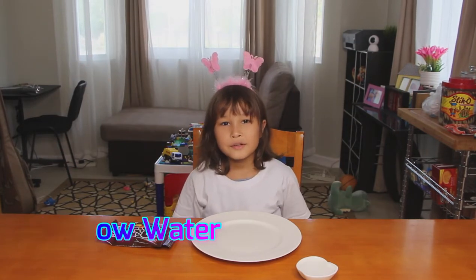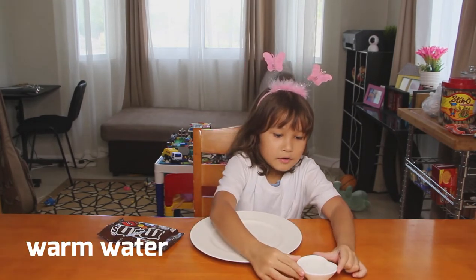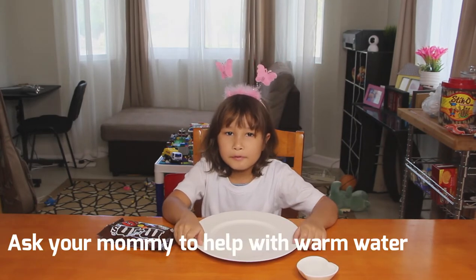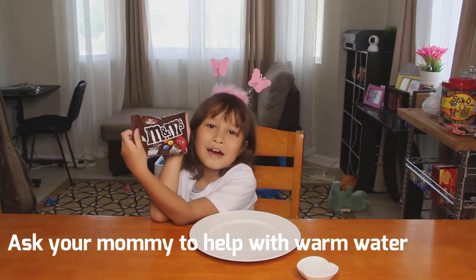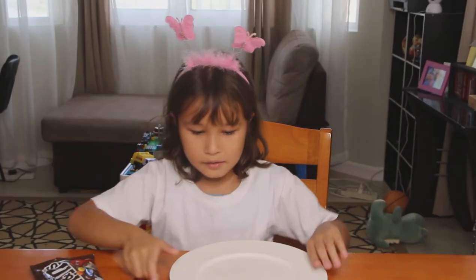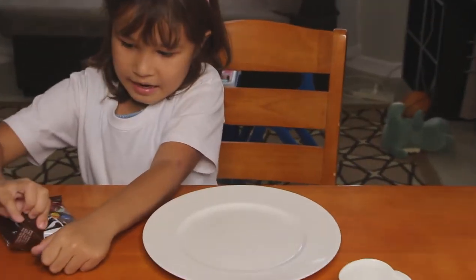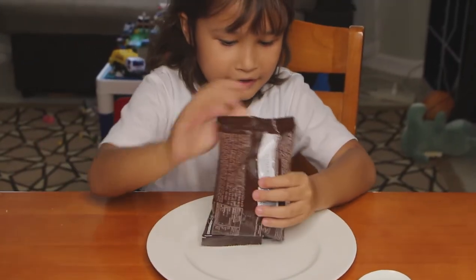The things you would need to prepare is a plate and warm water. Okay, the steps are: put the food in place, open the M&Ms, and pour them in.